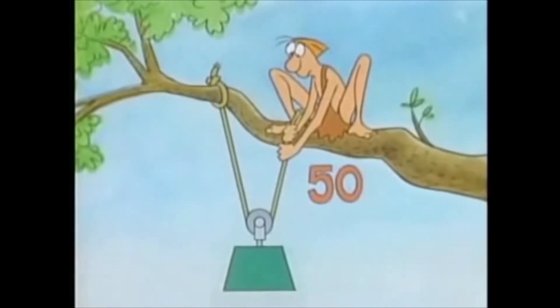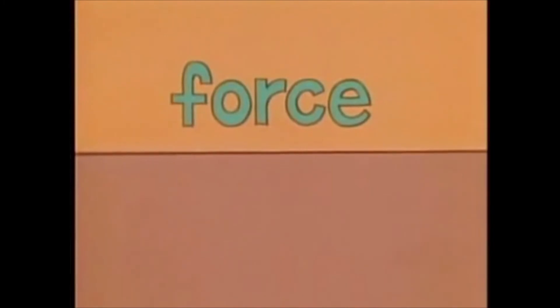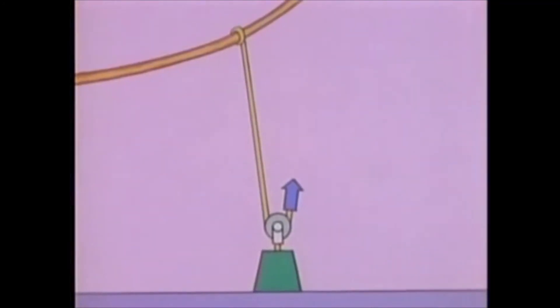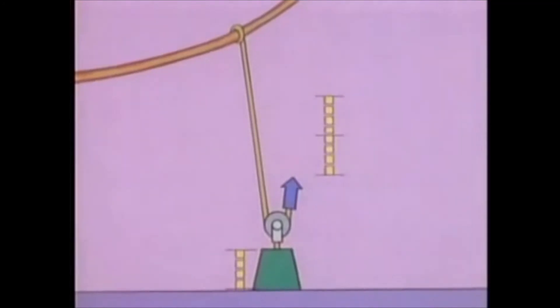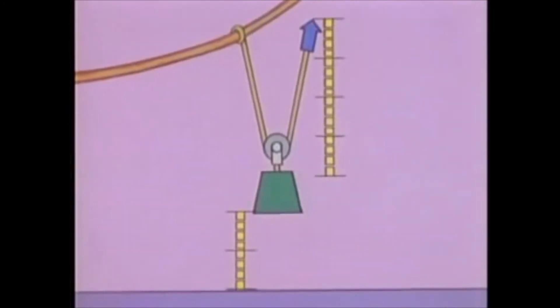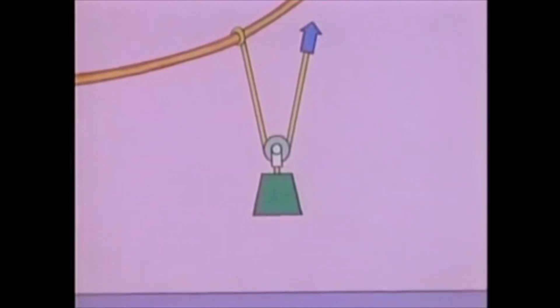And with 50 pounds, you can lift a 100-pound load. But with machines, you never get something for nothing. To get this increased force, you have to move your force an increased distance. If you want to lift the load a distance of one foot, you have to move your force two feet. To move the load two feet, you move four feet — always twice as far. So when the movable pulley is suspended by two rope segments, you have to exert your force over twice the distance the load moves, and in exchange, the pulley lifts with twice as much force as you do.